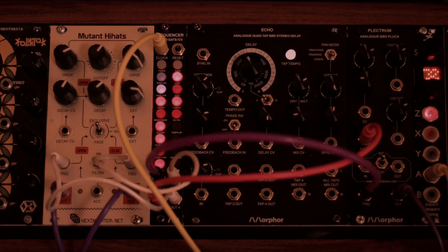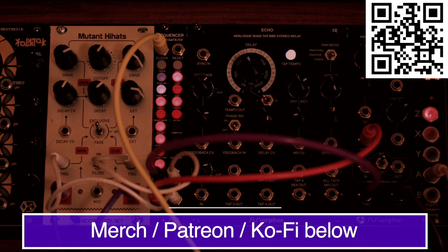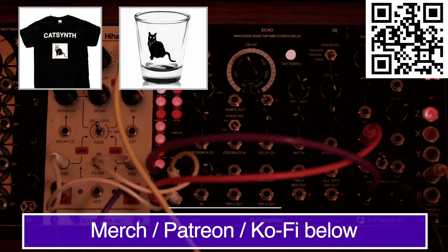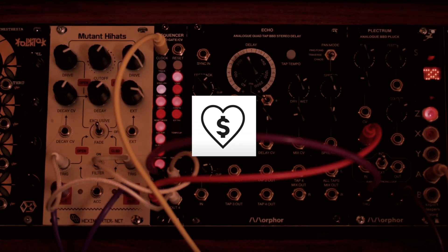Please support this channel so that we may bring you more synthesizer tutorials and other cultural content regularly. Links to our merch store, including t-shirts and drinkware, as well as our Patreon and Ko-Fi, are in the description below. You can also support us with a super thanks right here on YouTube.